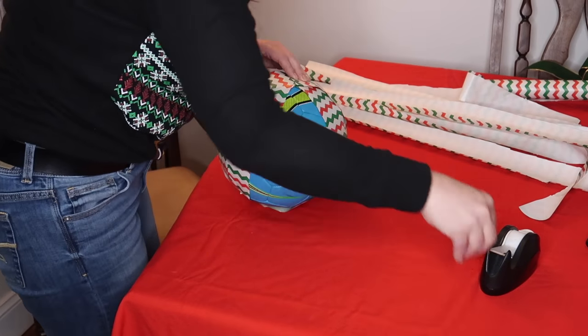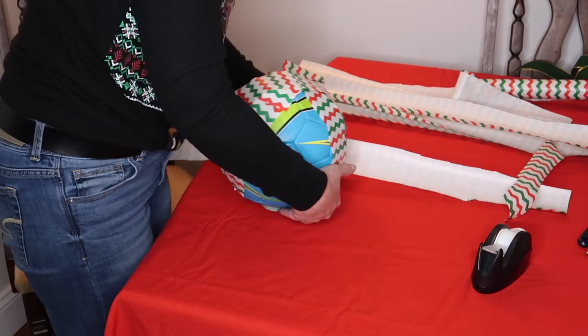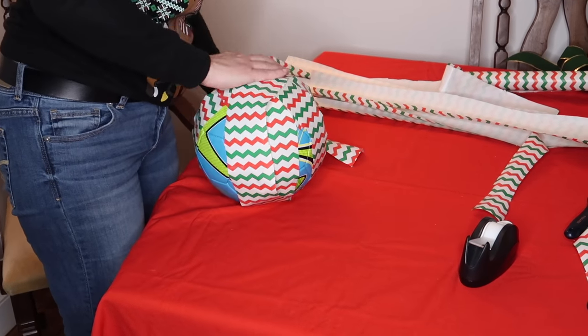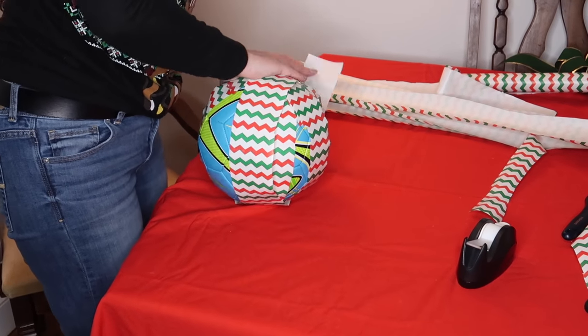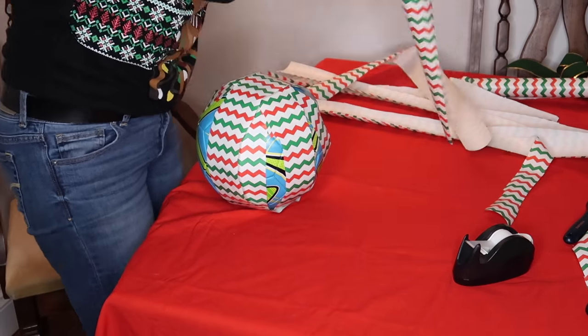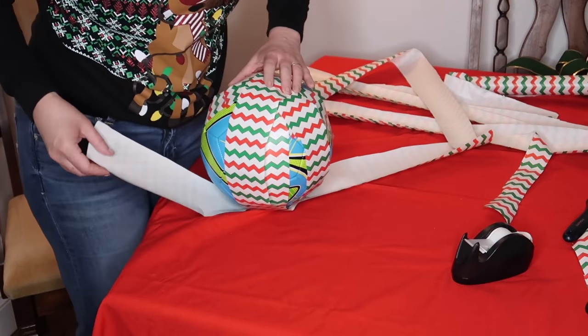You want to pay attention to the pattern of the wrapping paper you're using. This little zigzag pattern I'm using you're able to match up pretty well, but you definitely wouldn't want to do this with a really busy wrapping paper that had a pattern that would not look okay cut up and put back together.